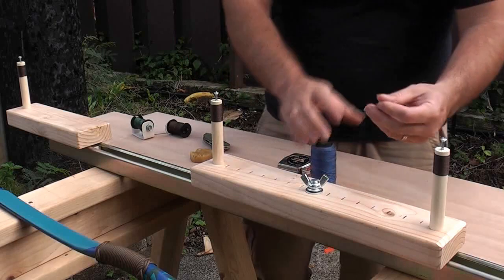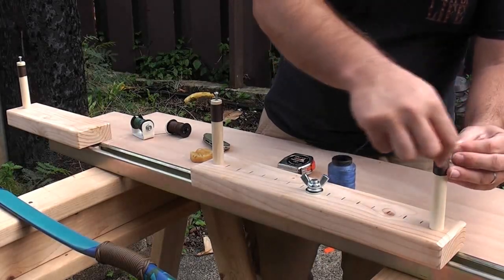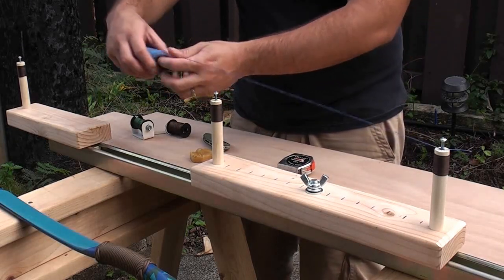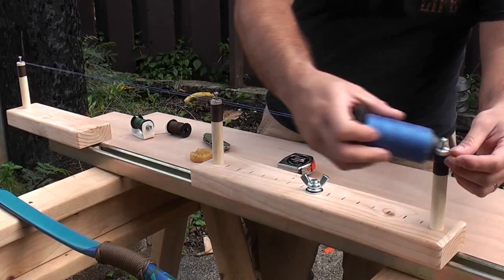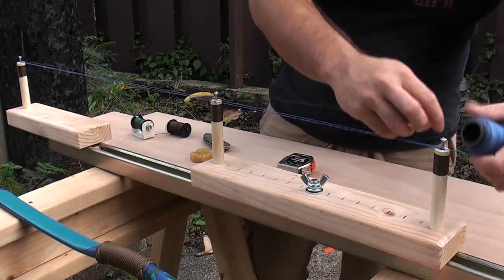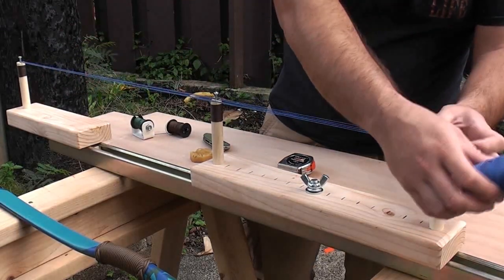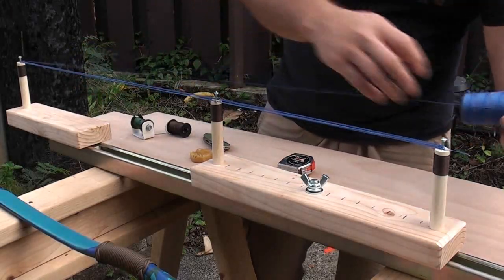You start by taking your string material. What I like to do is go on the bottom and make a few loops — this will lock the string in place and allow me to work it. You just bring it over and loop it around the jig however many times you want. I am going for 16 strands on this, because I like the thickness of a 16 strand string, but really it is up to you. I have gone as low as about 12 and as high as 18 — 14 to 16 is usually where I like to build my strings.